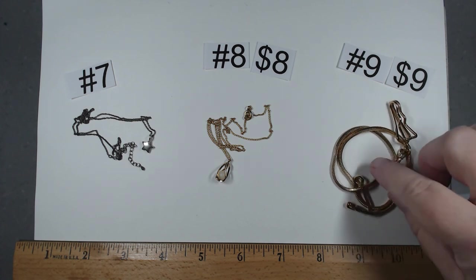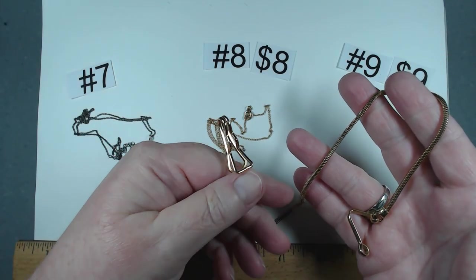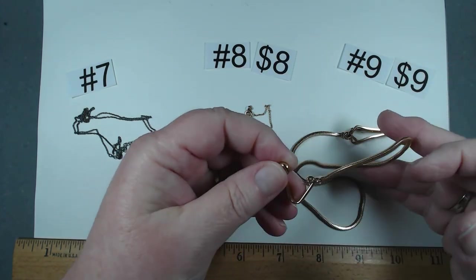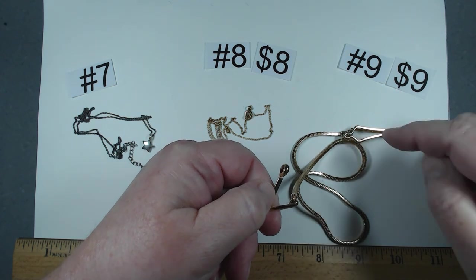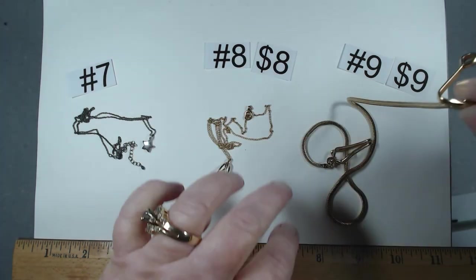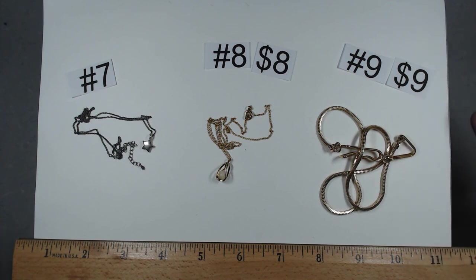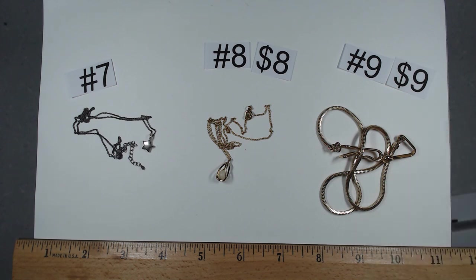One of the steals of the show is probably going to be this one. I haven't had a watch chain in forever. This one is marked Swank — gorgeous gold tone. The only thing I'm missing is the little carabiner piece that usually is on this side that the watch hangs on. All you need to do is put a little carabiner right there for your watch, but the actual chain itself looks like it just sat in somebody's jewelry box. It's gorgeous. $9, item number nine.